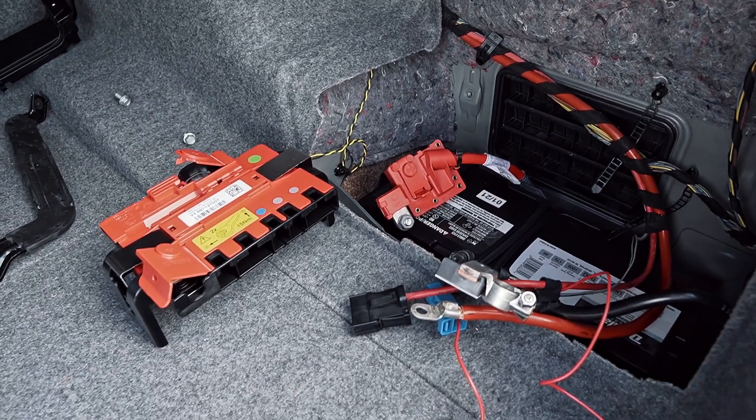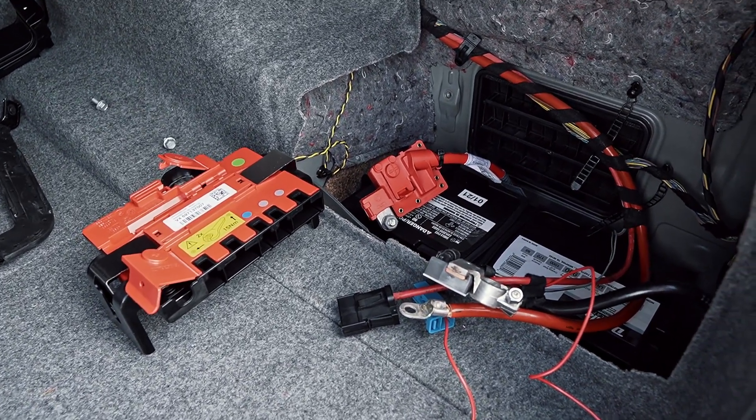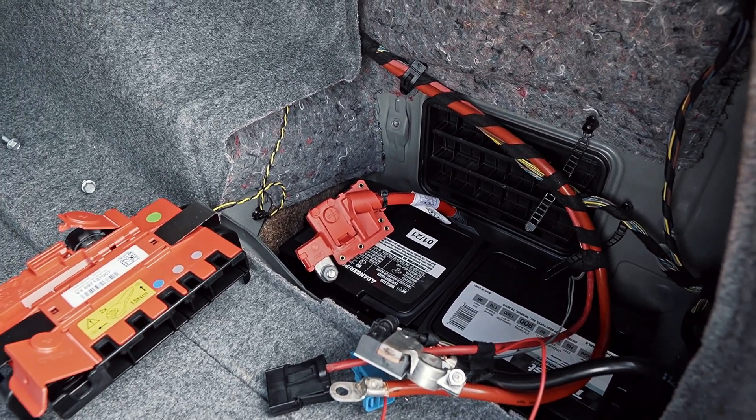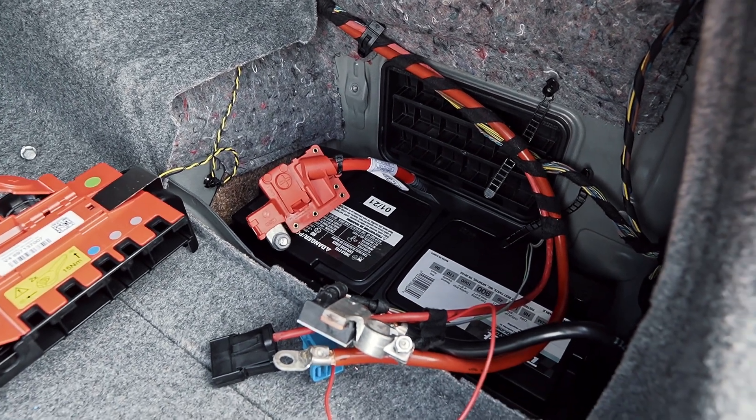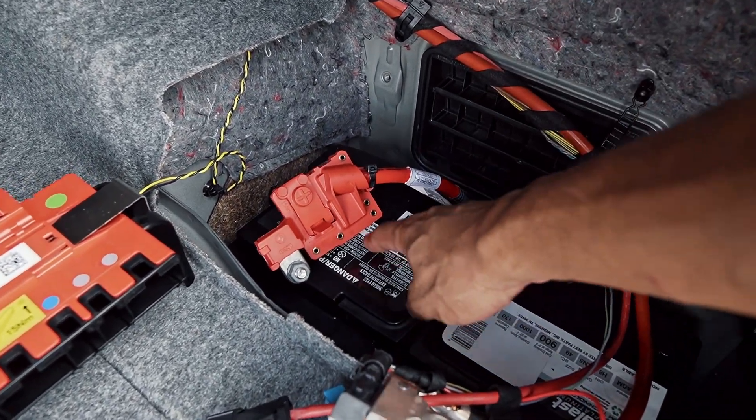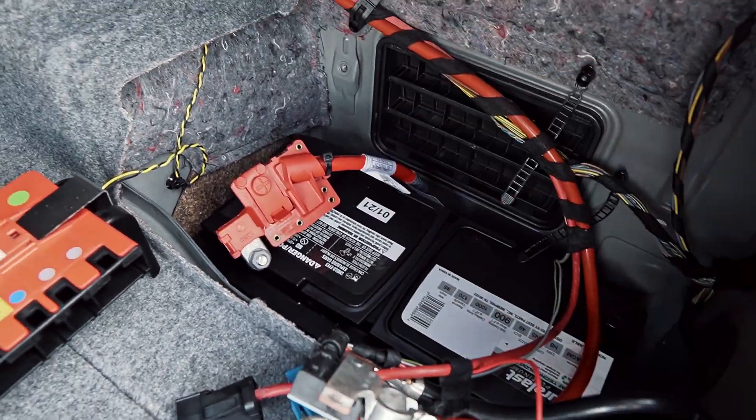Honestly that was a task — I really don't understand why these batteries have to be so heavy. I'm pretty sure this one is around 60 pounds, so it's definitely not light, especially trying to get it in such a tight space. That was a good workout for the day.